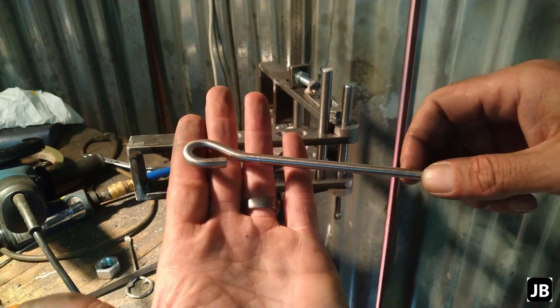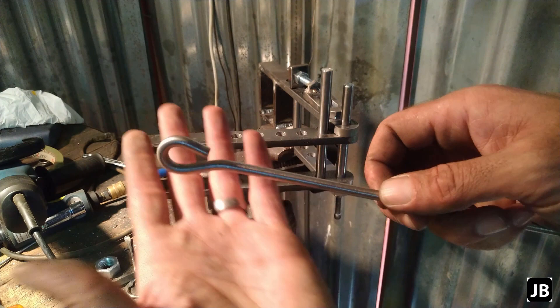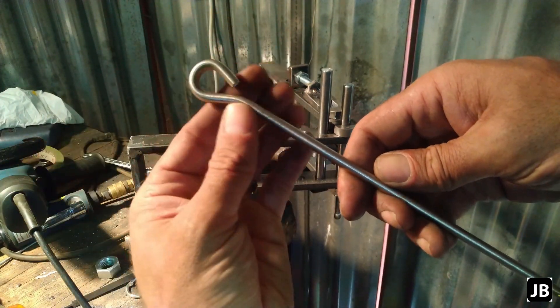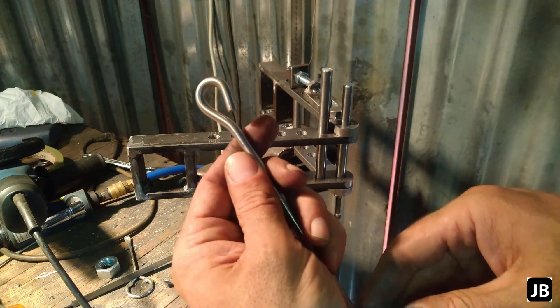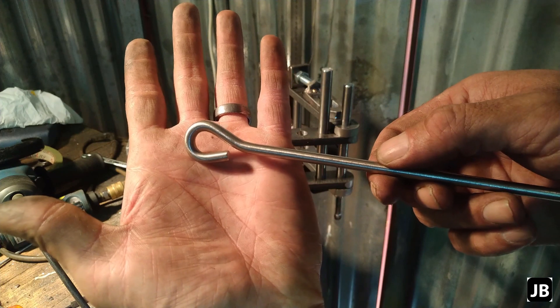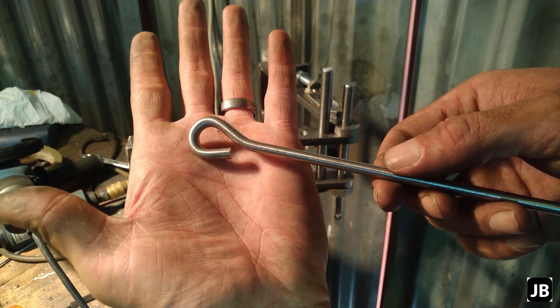Gentlemen, absolute success — huge, huge, huge success! There we have a 12 millimeter eyelet in a 6 millimeter stainless steel rod. Gentlemen, I think I'm going to wrap up this video here. As always, please rate, comment, subscribe, and as always, stay safe.